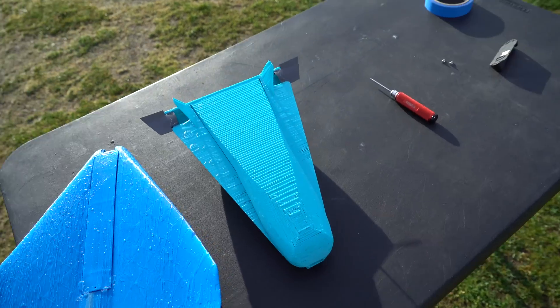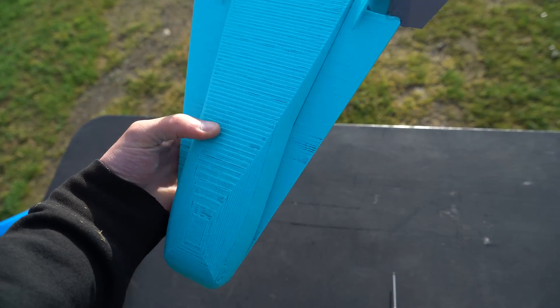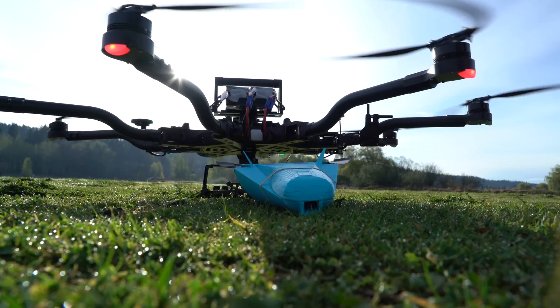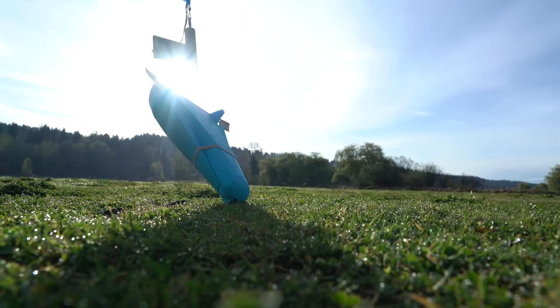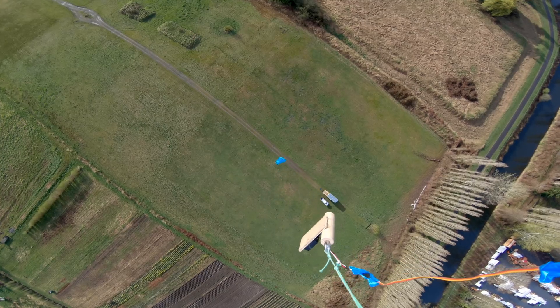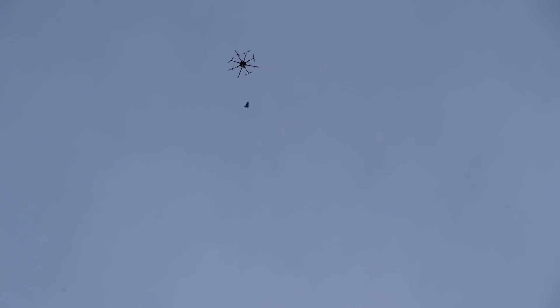That worked! So now let's try this guy. I wouldn't be surprised if it smashes into the ground. Three, two, one... It's tail heavy.